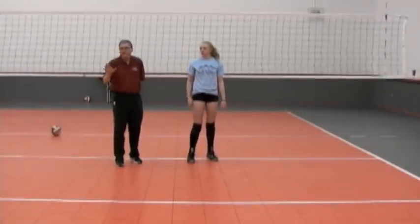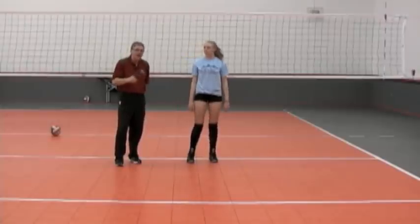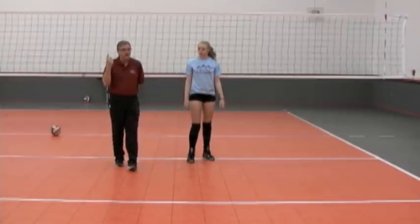The next situation is going to facilitate movement to a ball that's off the net, low, maybe a little bit behind her. What she's going to do is a three-step pattern, a left foot series.